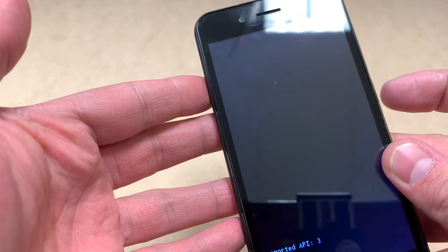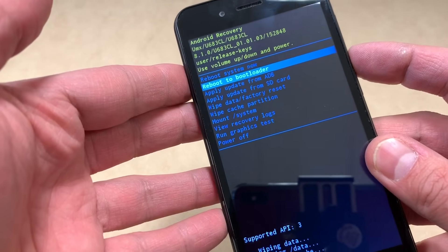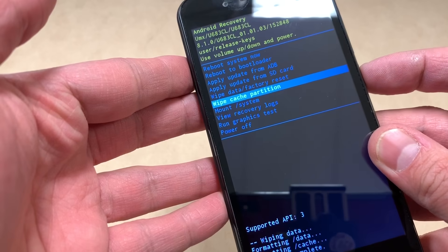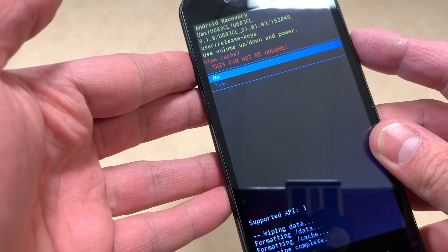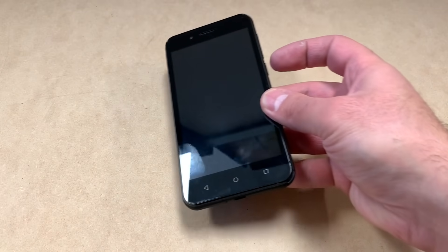Scroll down to yes and press the power key once again. Once it's done formatting, press down all the way to where it says wipe cache partition and press the power key to confirm. Then you can go ahead and reboot your device.